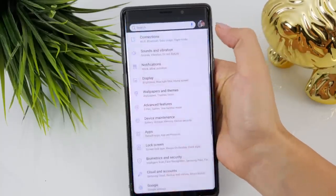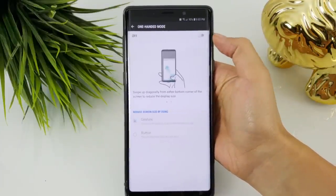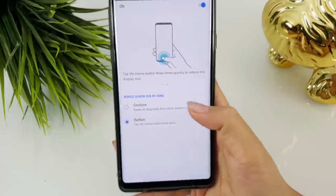Number one: enable one-handed mode. Go to settings, then go to advanced features, and then hit one-handed mode and toggle the feature on. You're also presented with two options to reduce screen size. You can tap the home button three times or swipe up diagonally from either bottom corner.